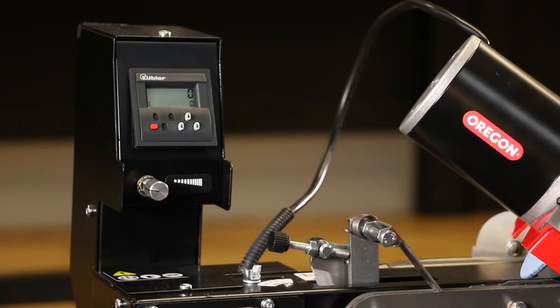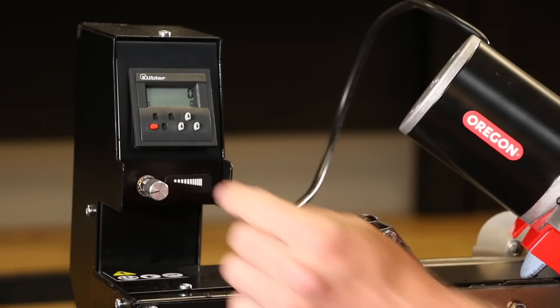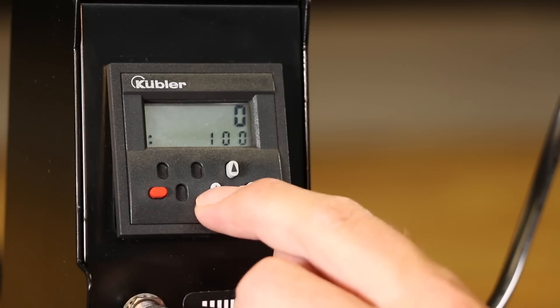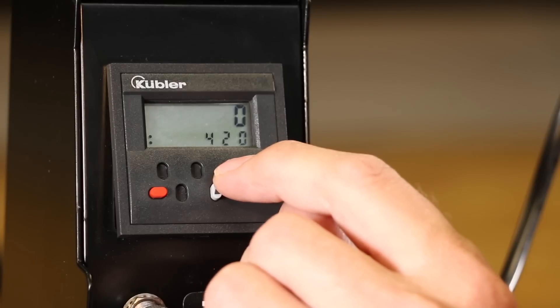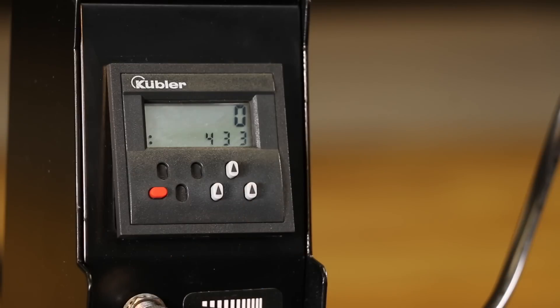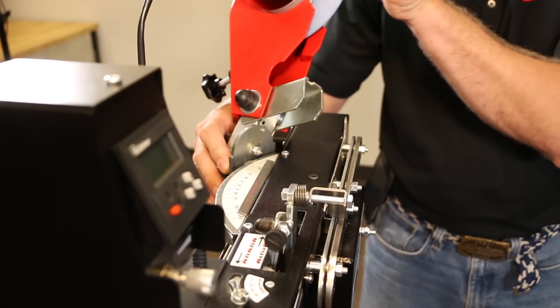The counter tracks the number of cutters remaining by counting down from the programmed value. To program the number of cutters, first count the number of cutters in the loop. Then push the red reset button to clear previous entries. Use the three small buttons below the counter screen to set the new value: adjust the 100s digit with the left button, the 10s digit with the middle button, and the 1s digit with the right button. Each push increases the value by one digit. Always make sure all switches are off and the grinder head is lifted before turning on the main power.